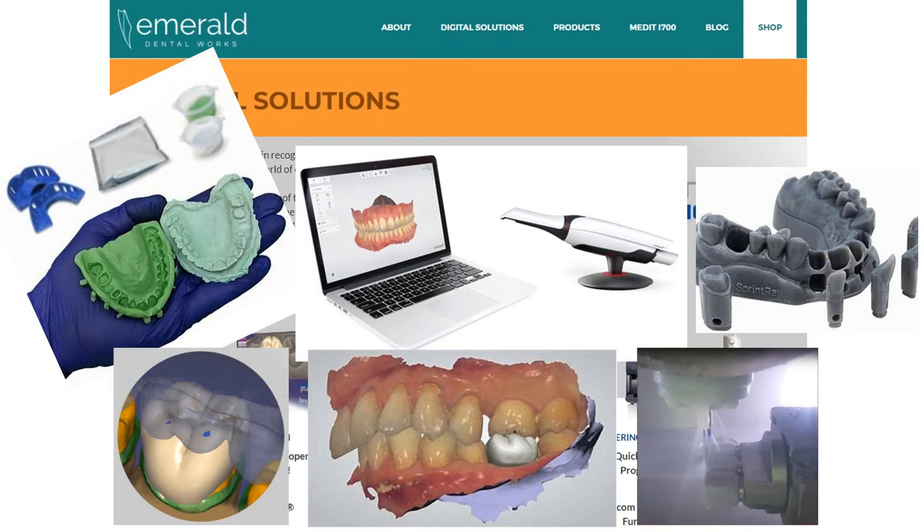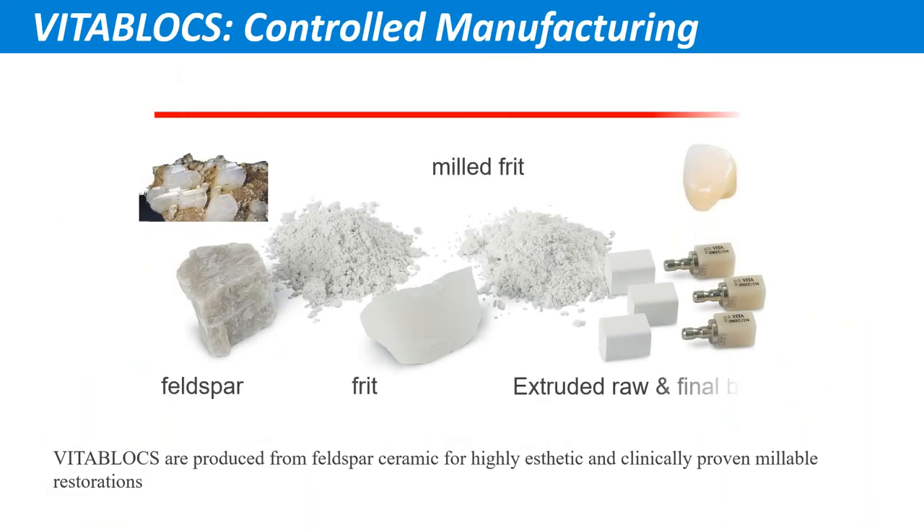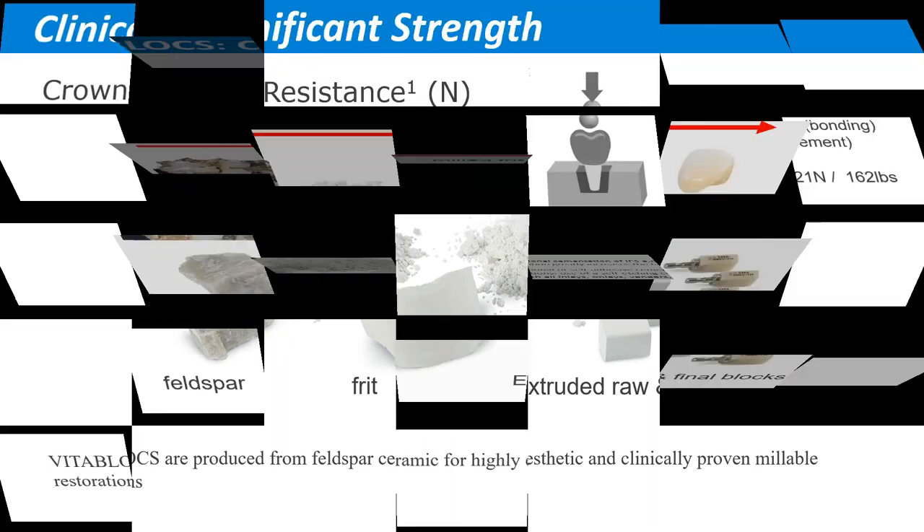The materials we're going over today are milled — machinable. We created the first machinable ceramic back around 1985, called Vita Blocks. This is actually a feldspathic porcelain — no different than an all-ceramic porcelain material based on feldspar. The difference is that since this material is created and fired by Vita the manufacturer, it's a very dense material with very little — practically no — voids or air pockets. So it's much stronger than conventional ceramic porcelain.